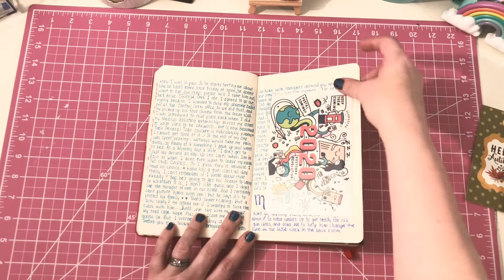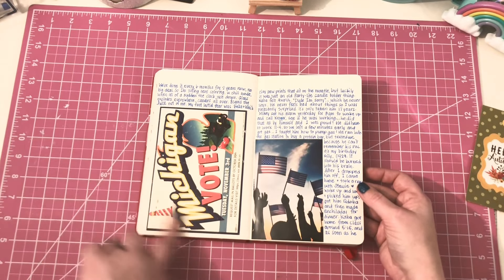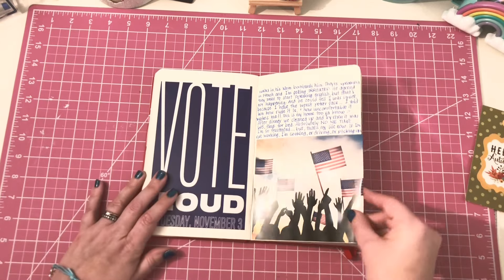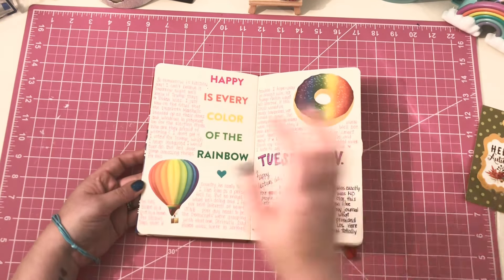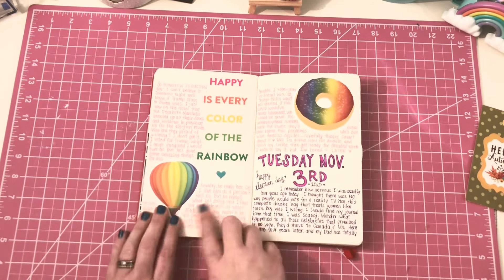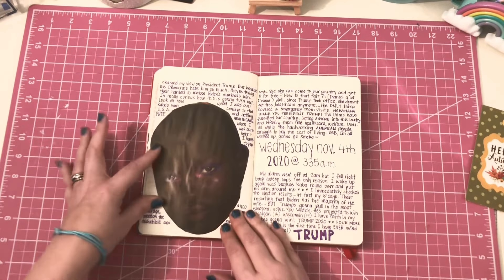Then another postcard from you guys, and a postcard I got in the mail to vote. This is all around the election — 'Vote Loud.' And I don't remember who sent me this, but I love it: 'Happy is every color of the rainbow.' That's just perfect. And then Election Day magazine.